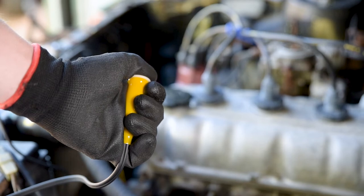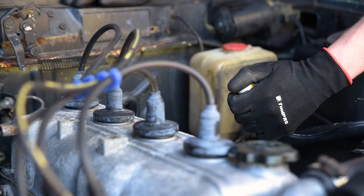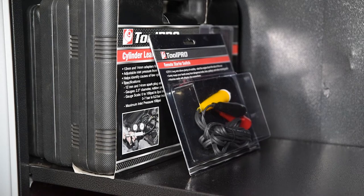Now the engine will turn over, but not fire, when the remote starter switch is pressed. This little investment will make a range of tasks much easier. Throw a ToolPro remote starter switch in your mechanics kit today.